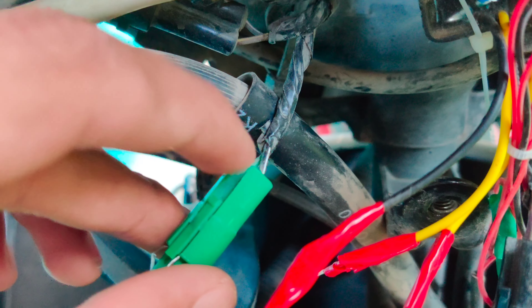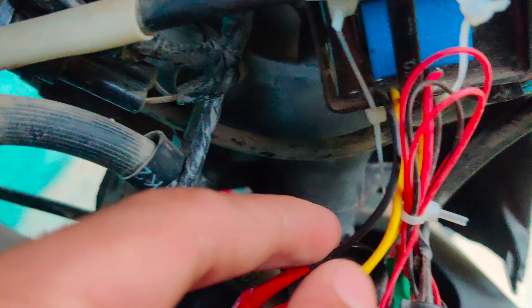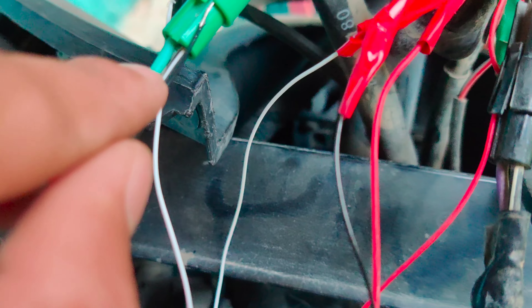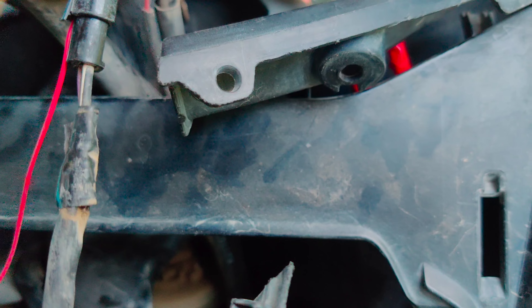This is a black moxie flash. This is a yellow moxie flash. This is a purple moxie flash. This is red black.